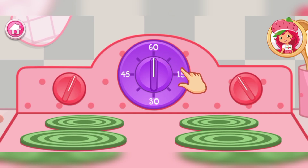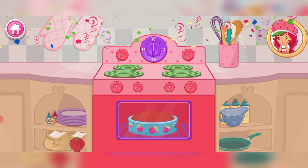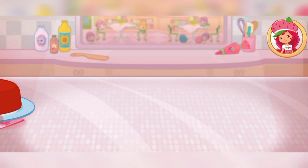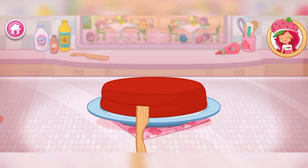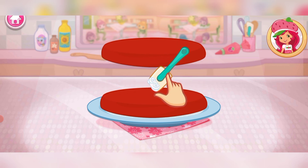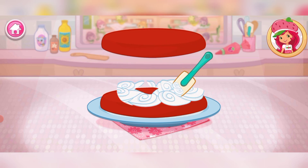Now it's time to get the oven ready. That smells delicious! Once the cake has cooled, slice it through the center to make two even cakes. I love whipped cream, don't you? Spread it on the bottom layer of the cake.